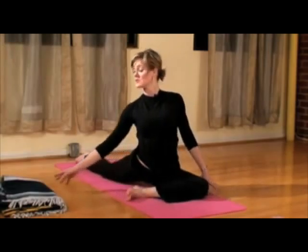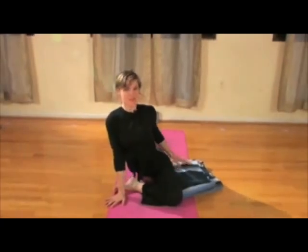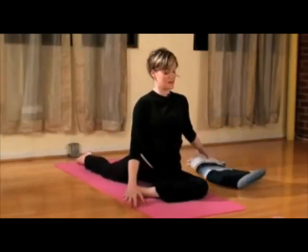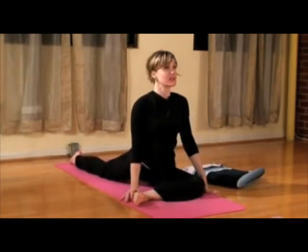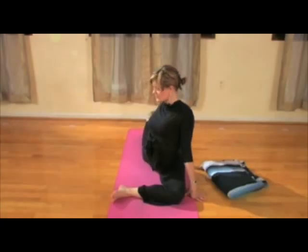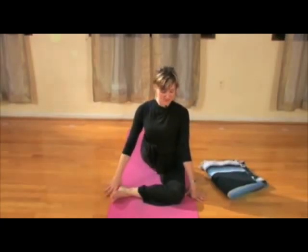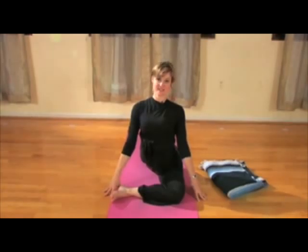Hands under the shoulders. Using the blanket if it's helpful, place it right underneath that left hip. If you want to take this deeper, bring the shin parallel to the front of the mat, curl the back toes under and spiral that back leg. Hands under the shoulders, lift tall through the heart, and then exhale and fold forward.